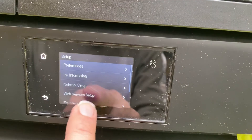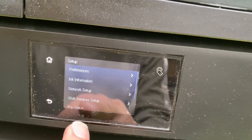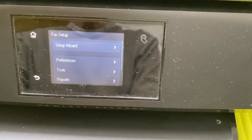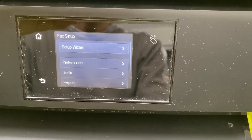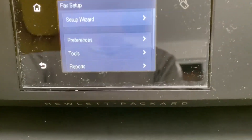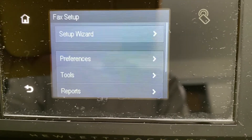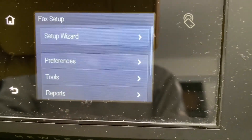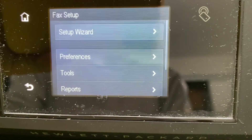For example, if you want ink information, just click there and it will show you the ink levels. Similarly for fax setup, click on it and it works like a wizard — not much of a challenge to figure out. If you have any pertinent questions around ink issues or setup issues, do write in the comments and I will certainly reply back to you.